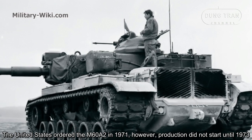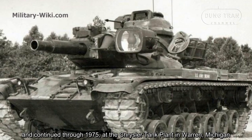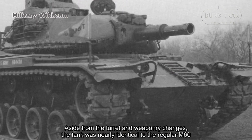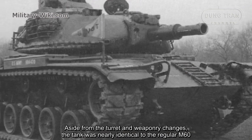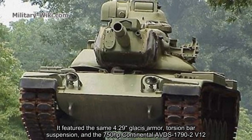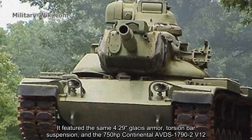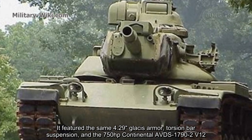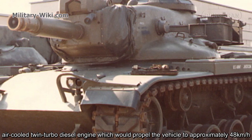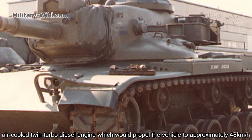Production did not start until 1973 and continued through 1975 at the Chrysler Tank Plant in Warren, Michigan. Aside from the turret and weaponry changes, the tank was nearly identical to the regular M60. It featured the same 4.29-inch classic armor, torsion bar suspension, and the 750hp Continental AVDS-1790 V12 air-cooled twin-turbo diesel engine, which could propel the vehicle to approximately 48 km/h.